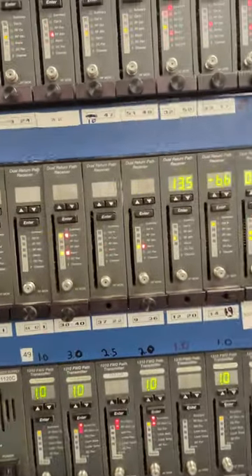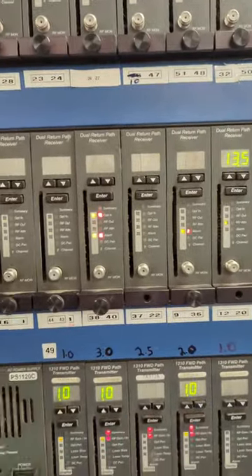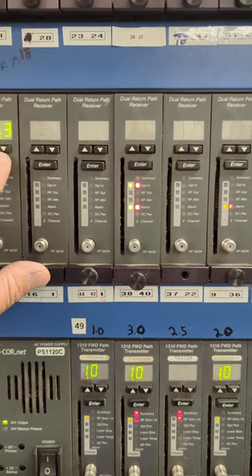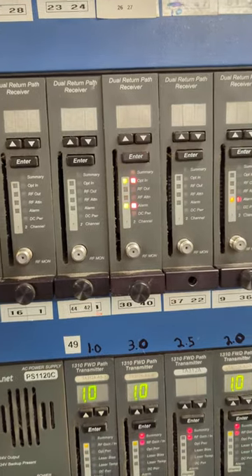These are our receivers and transmitters. Our receivers are receiving the upstream signals from our optical nodes. We can come in here and attenuate light levels.